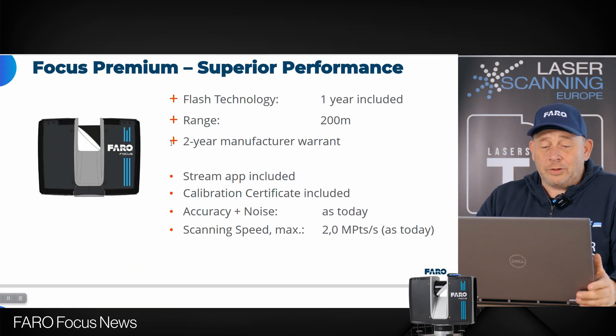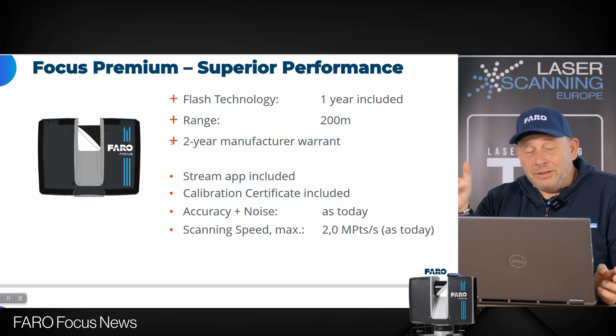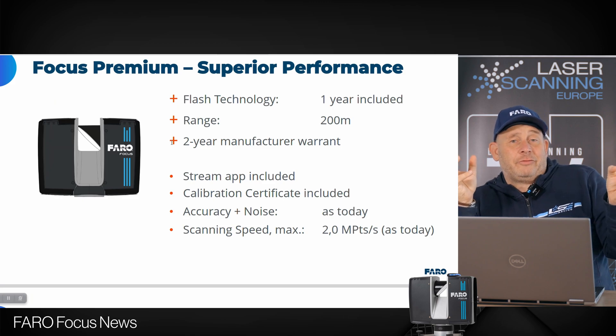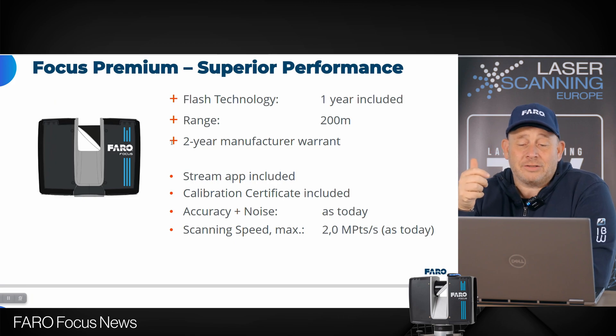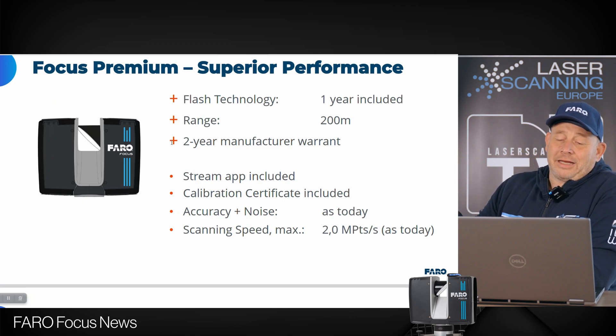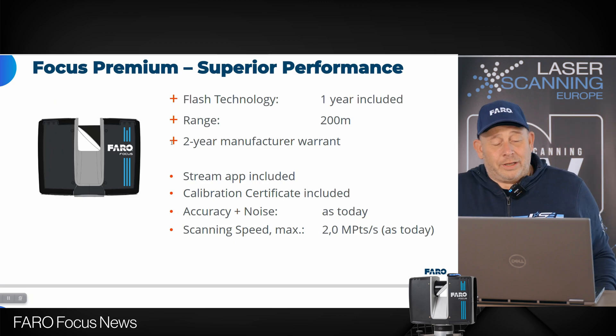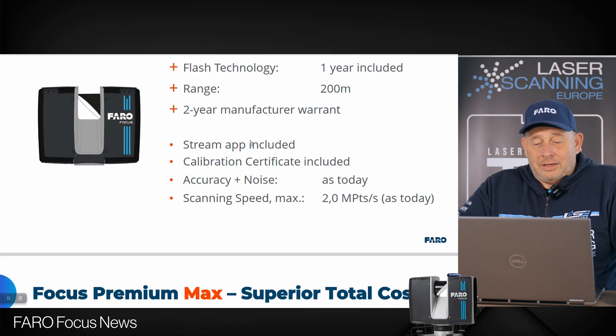Next is the new Focus Premium. What are the differences here? There is an increase in range — we now have 200 meters, jumping from the old 70 meters. You get the Flash technology included for one year subscription, plus two years manufacturer warranty. The Stream app and calibration certificate are included as before. Accuracy, noise, and scanning speed remain at 2 million points per second. The big changes are the Flash technology and the 200-meter range.